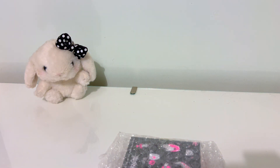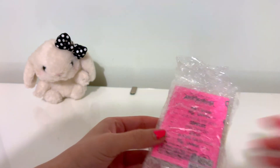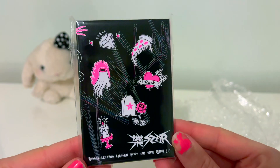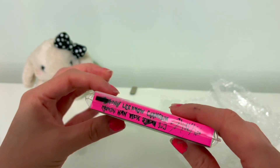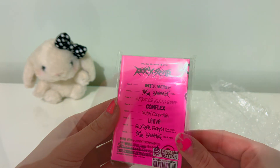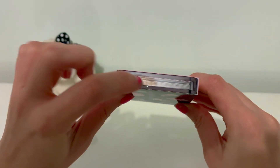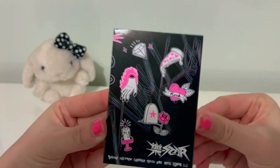Oh my god. This is so tiny — so much smaller than I thought it was going to be. Guys, look at this. So cute. Oh my god, it's so adorable. Here it is — the Rockstar Nemo album. It's got a little plasticky bit there, but look how cool.